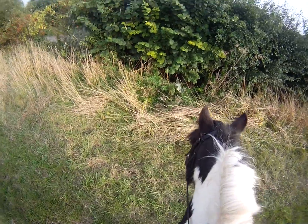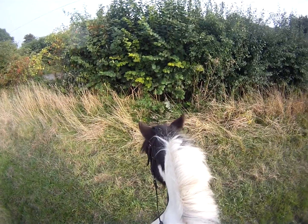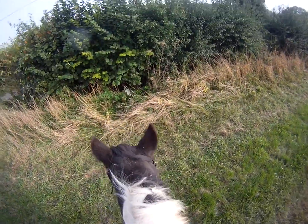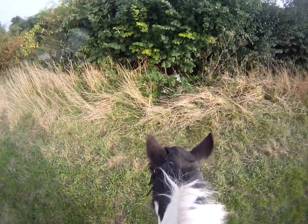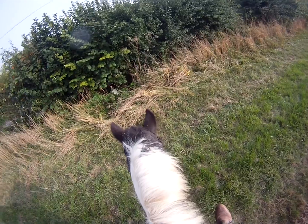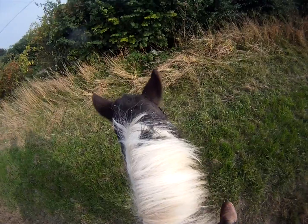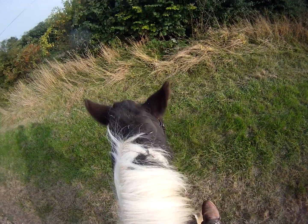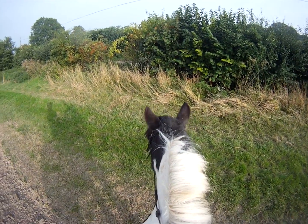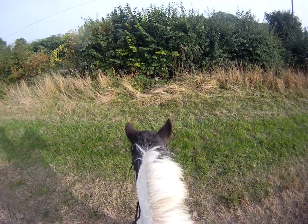His mouth feels quite nice now. I don't want to put him to the bit, but once you start working the mouth, they put themselves to the bit — so Paddy sort of puts himself to the bit, but I'm not putting him to the bit. You can see by the arch of his neck it's in a much better place.